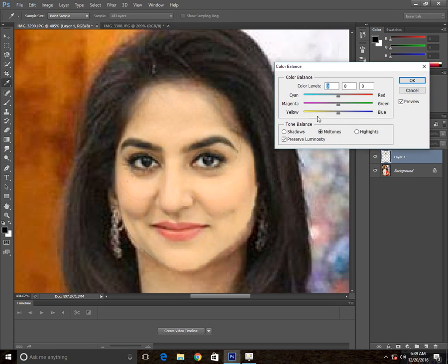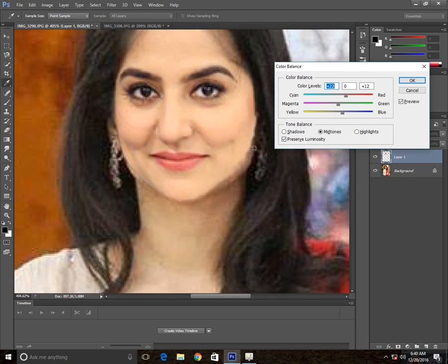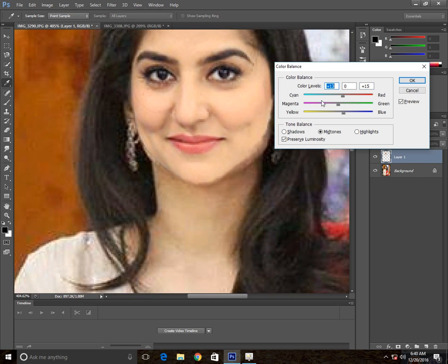Go to Color Balance, or you can go to Control plus B. It is a little bit yellowish and that is not yellowish. We are going to decrease this yellowish color. I need it to be a little bit reddish. Now it is matching. Click OK.